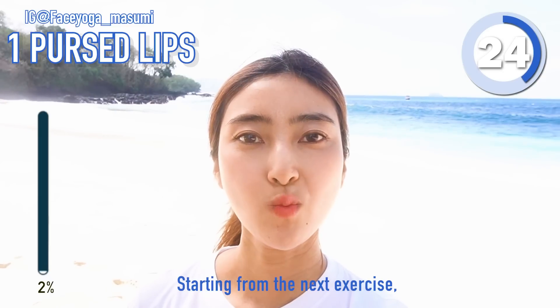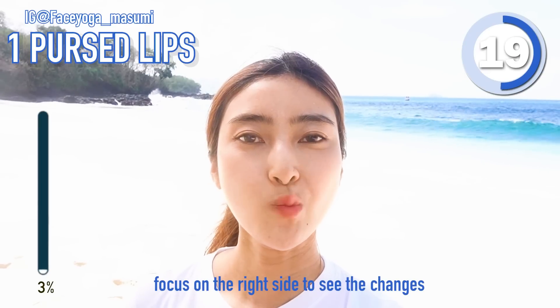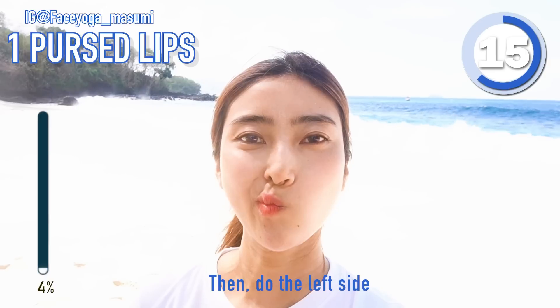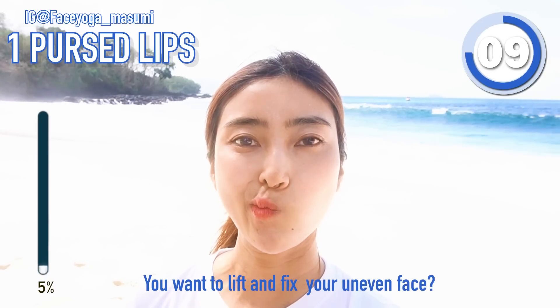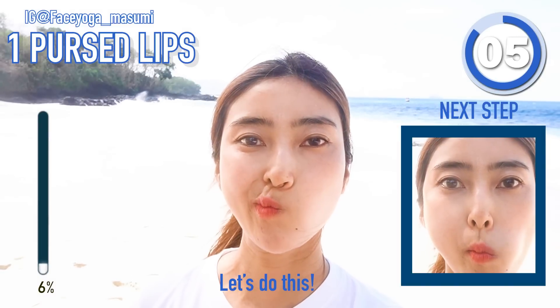Starting from the next exercise, we're gonna focus on the right side to see some changes. And after all the exercises on the right side, we're gonna focus on the left side. And if you wanna lift up your face and fix uneven face, please do this exercise with me. You will see the difference for sure.